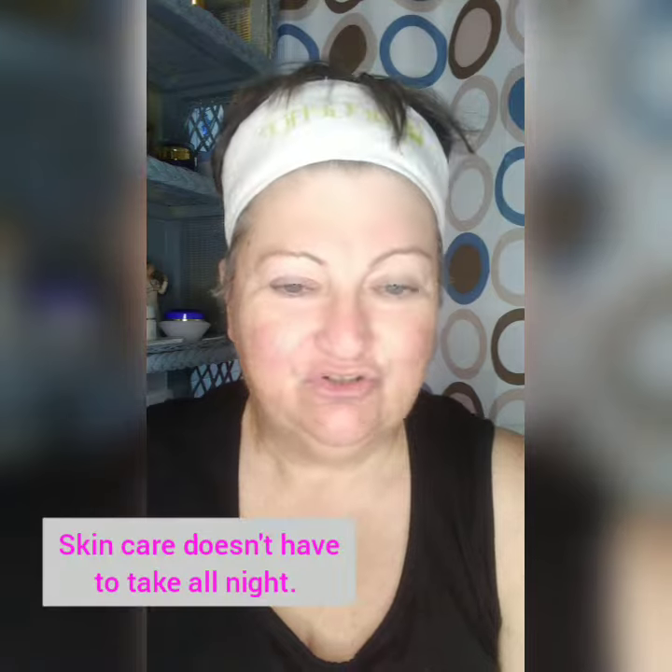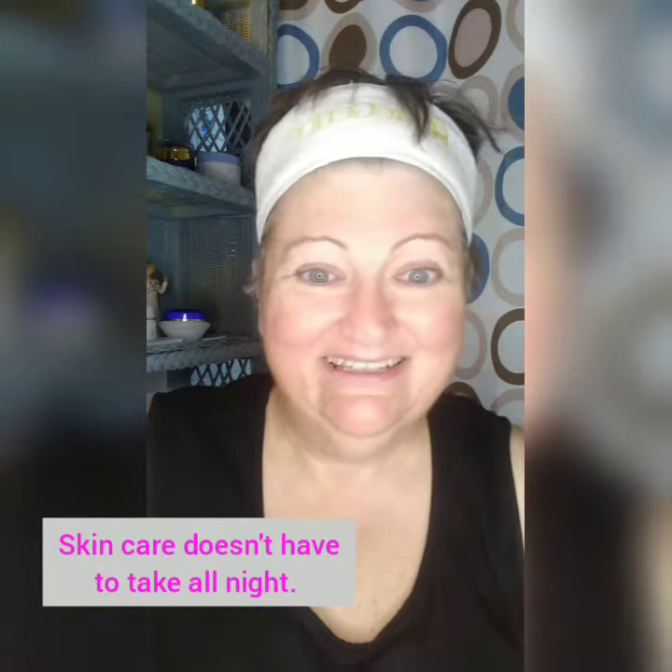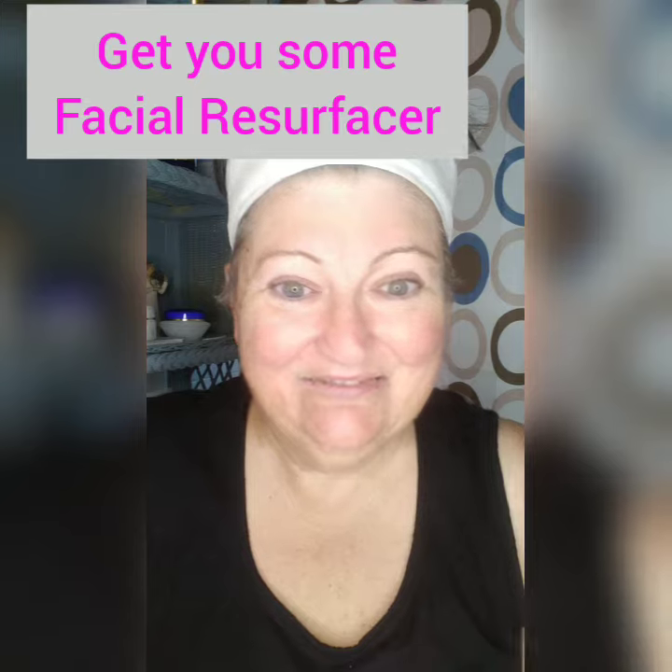Now I can do the next step in the routine, which is applying my evening moisturizer and go from there. Talk to you soon. Love you. Bye.